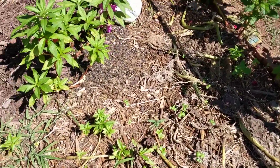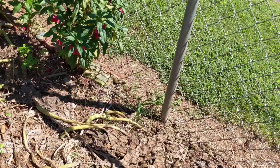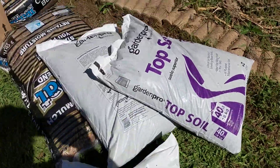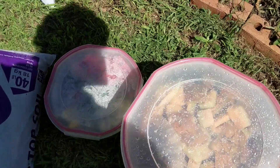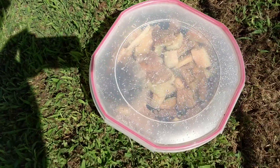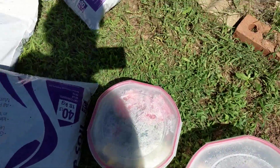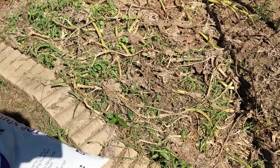I went to Lowe's and bought some topsoil and some mulch. I have some kitchen scraps that I've been saving. I've left them in the refrigerator — my mom has a spare refrigerator — and I just leave them in there until I need them.